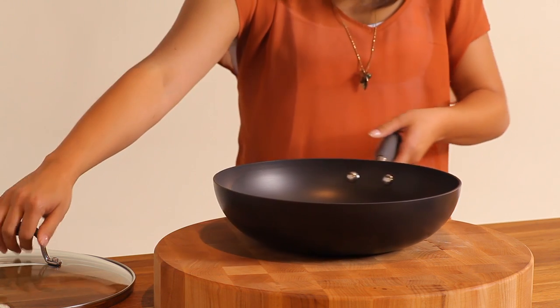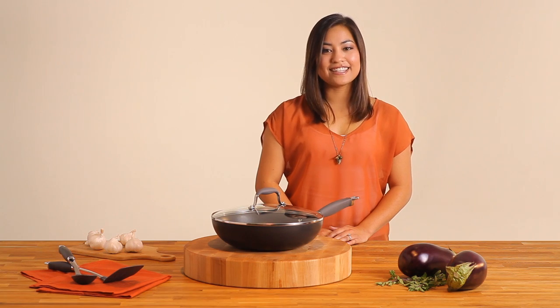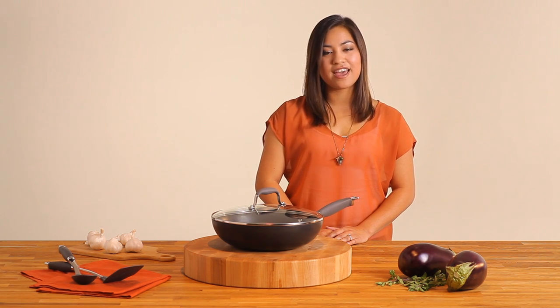Finally, the tempered glass lid lets you see what's cooking and keeps heat and moisture in the pan. It's a deep skillet and a covered sauté all in one. The Anilon Advanced 12-Inch Covered Ultimate Pan is just that — the ultimate.